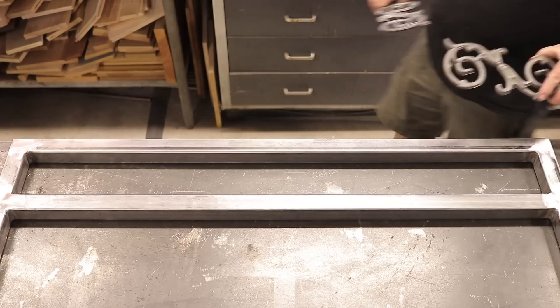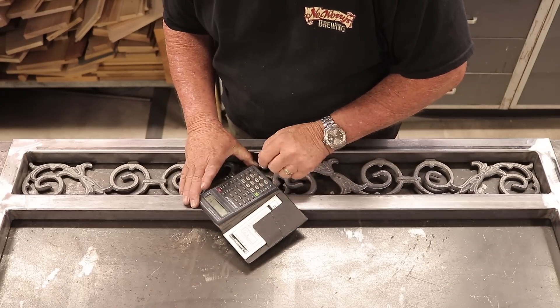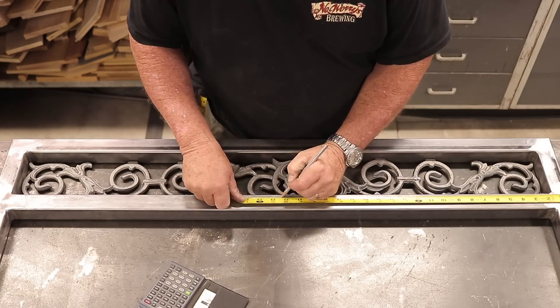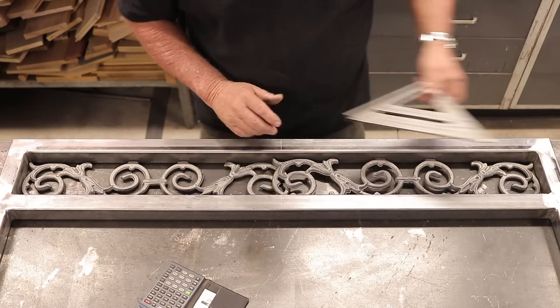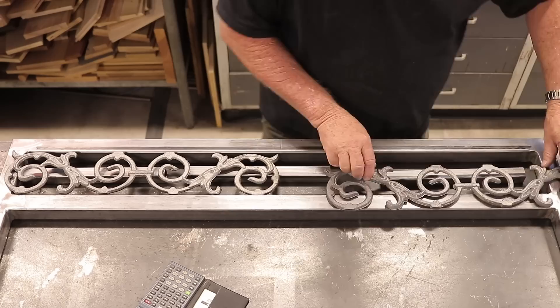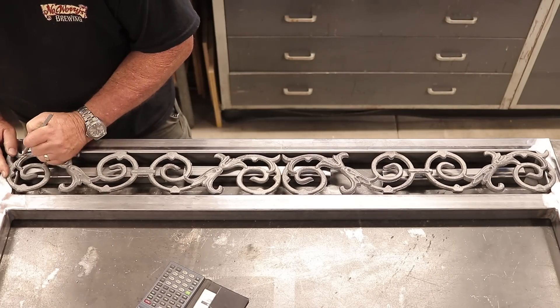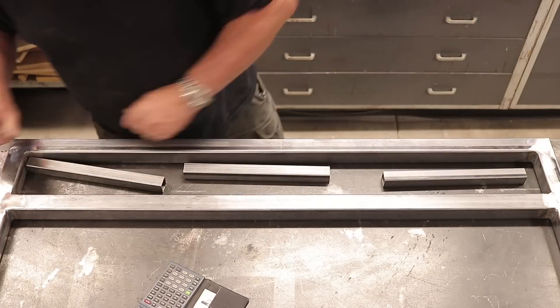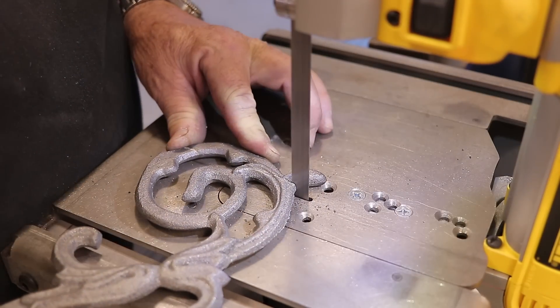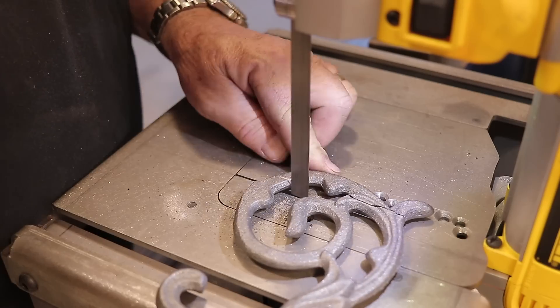After that's all done, I flap-disc grind all the welds all the way around everywhere I can — it's going to get some paint and we want everything to look nice and smooth. These decorative pieces I want dead center in the gate; they do have a pattern to them. I'm trying to get them lined up dead center, and once I figured that out there's a little bit of trimming on each side, which I took over to the porta-band and clipped off.